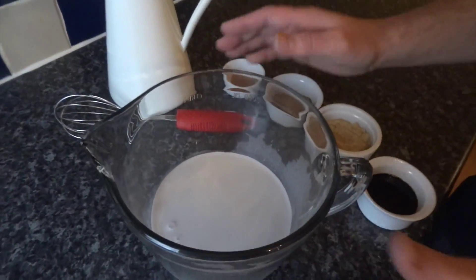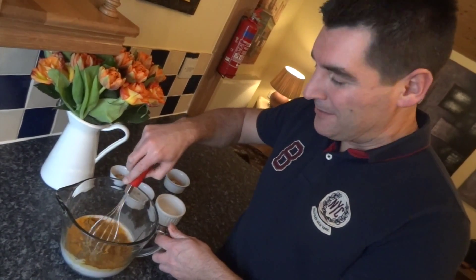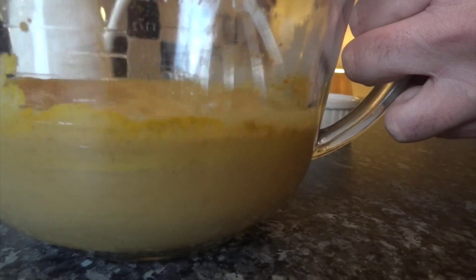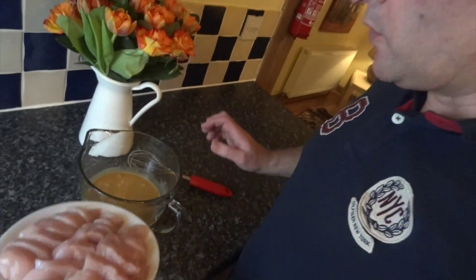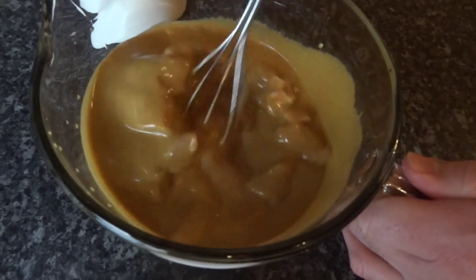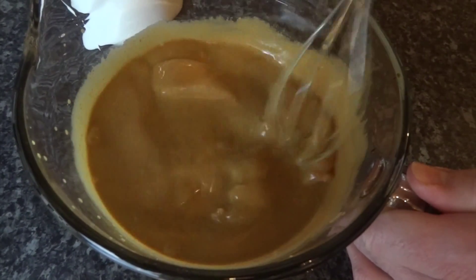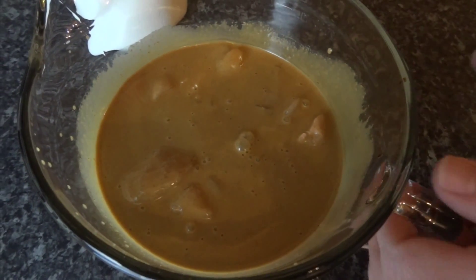Grab yourself a large bowl and put your coconut milk in. We're now going to add in the turmeric, the curry powder, your sugar and your soy sauce. Mix this round and make sure it's well combined. Next add in all of your chicken and make sure it's all well covered. You're going to want to let this refrigerate for a good four hours to allow all the flavours to infuse with the chicken.